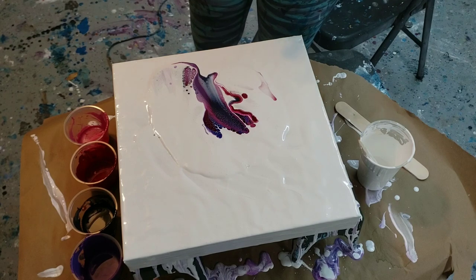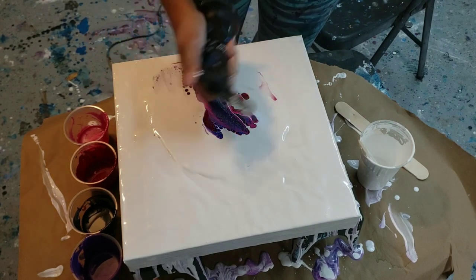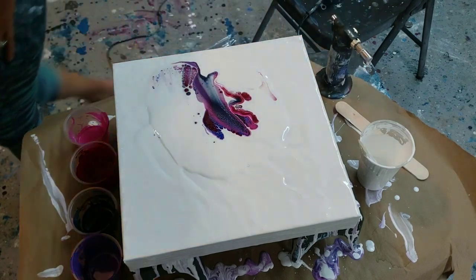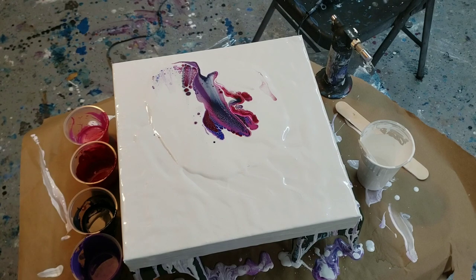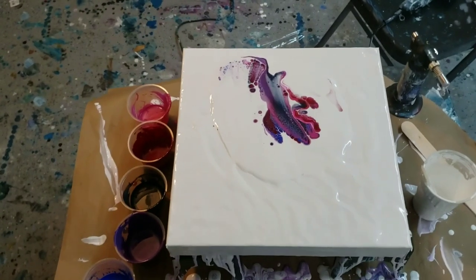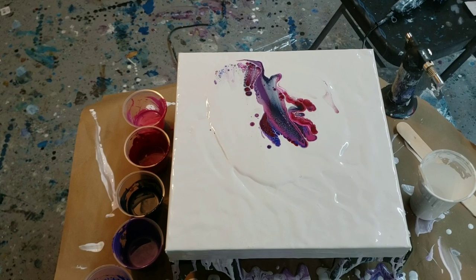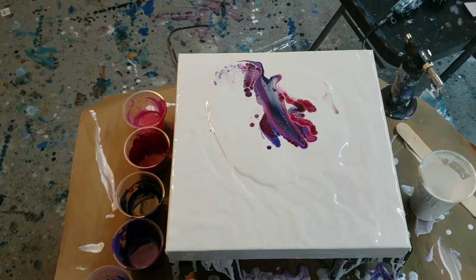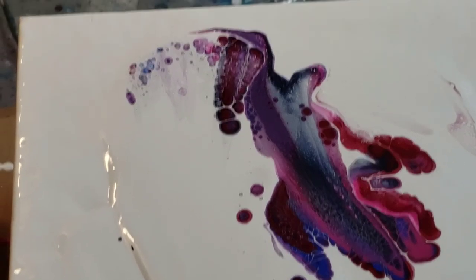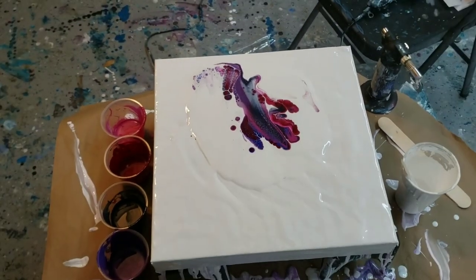Beautiful cells popping up already! Get those air bubbles out of the white — see if you guys can see the cells. I'm telling you, I almost drop my phone in the paint literally every time. You guys can't really see it that well, but there are some really beautiful cells going on.